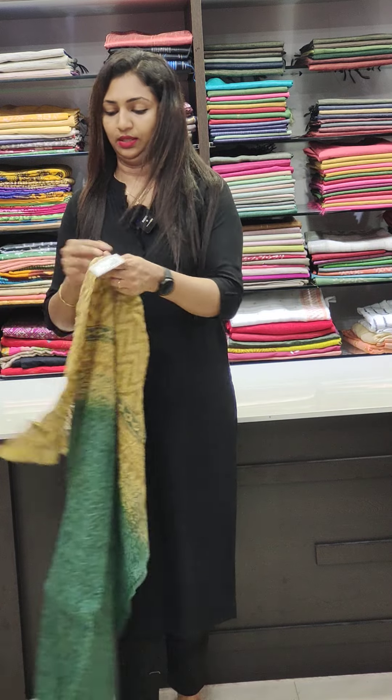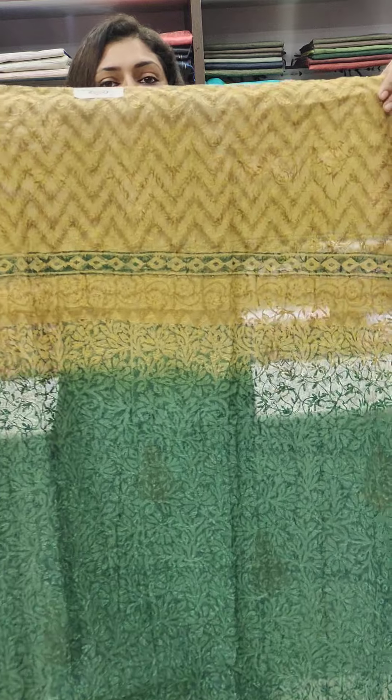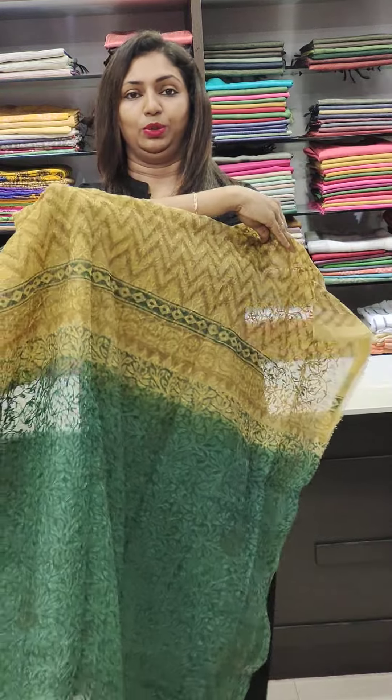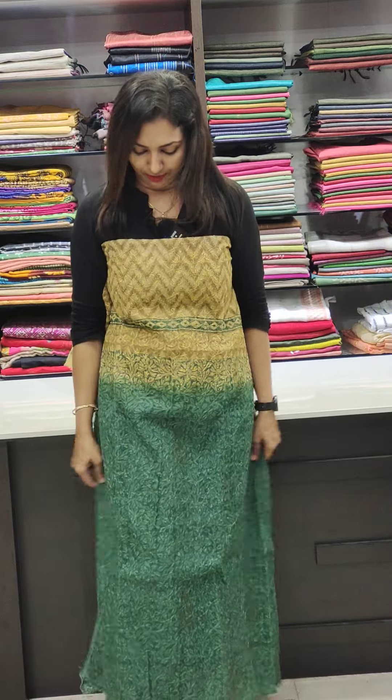Next one is a Kota fabric, 1650, double shaded — yellowing greening. I am going to show the back portion. The rest of the Kota fabric is in the back portion as well.